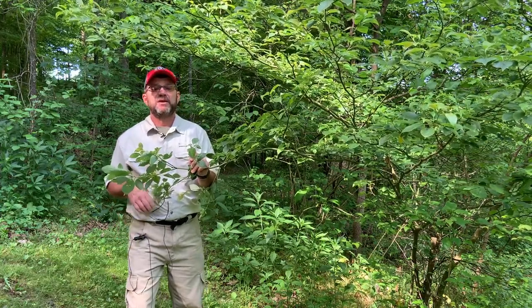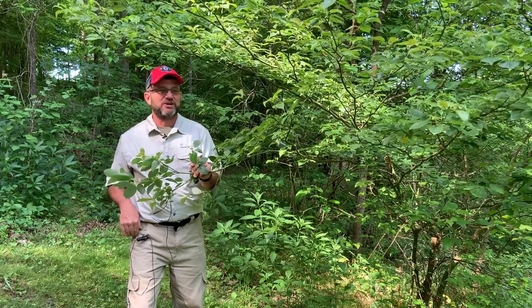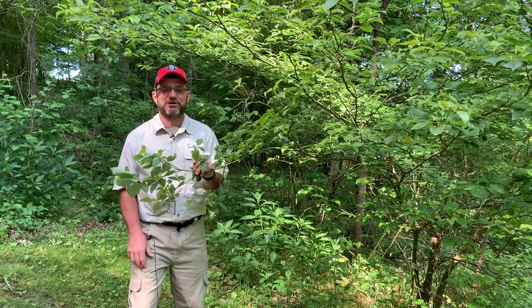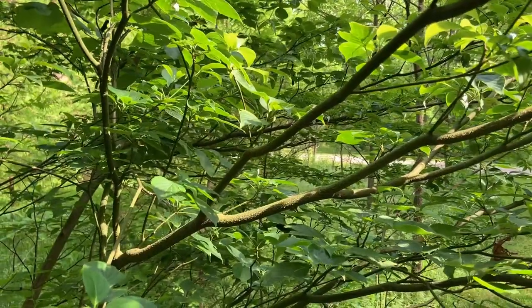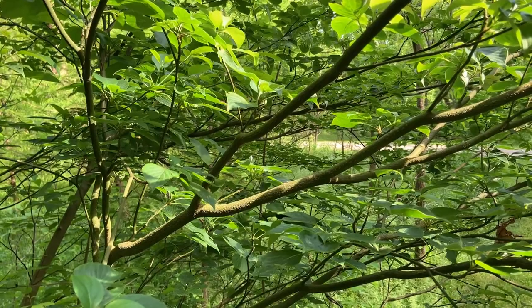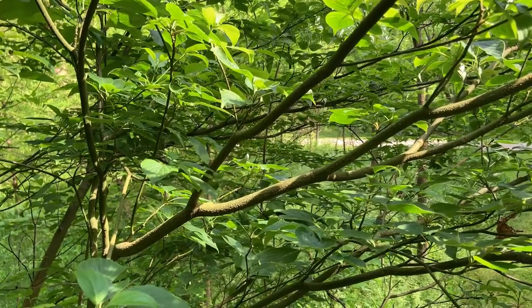They are good for wildlife as well. I don't think this video does this tree justice when you look at the form, but I'm going to grab the camera and get a little closer. Again, this is alternate leaf dogwood — the only native dogwood in Ohio that does not have opposite leaf arrangement.